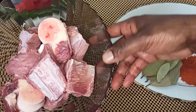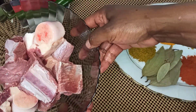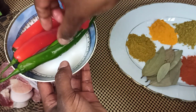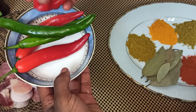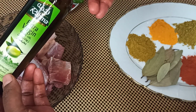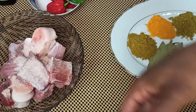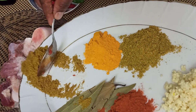Then I went in for some beef — beef with bones, which is very, very necessary. I also have one habanero pepper, two long green chilies, and two red chilies, along with some olive oil.